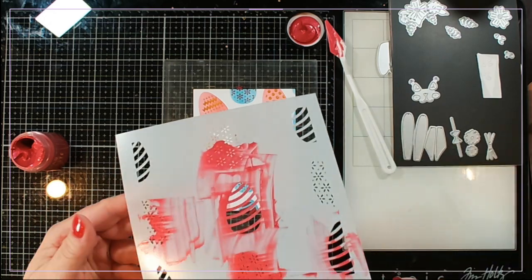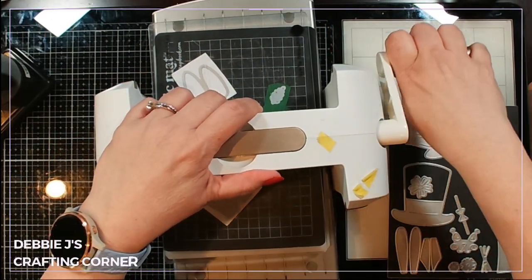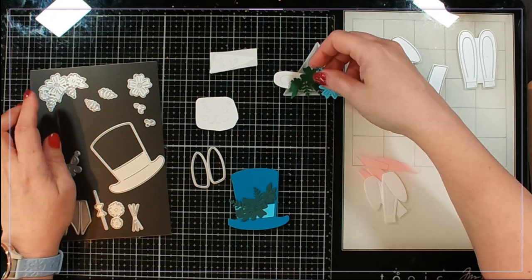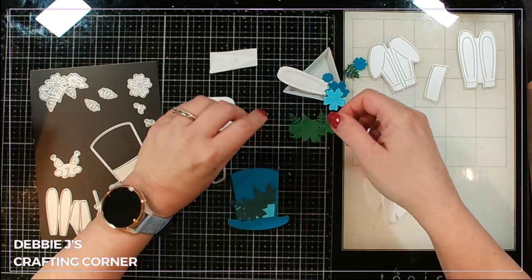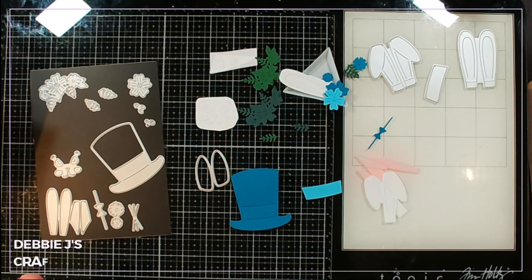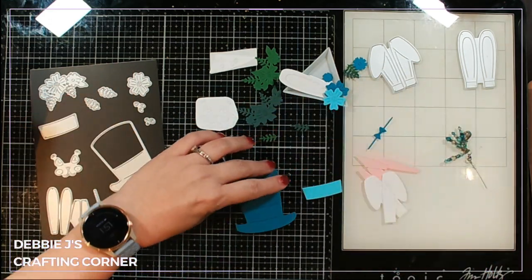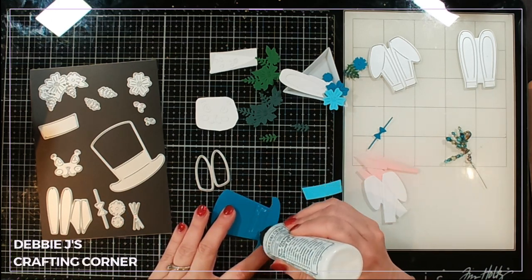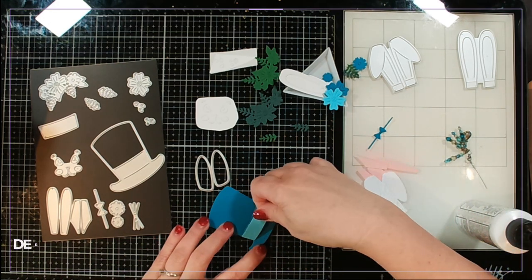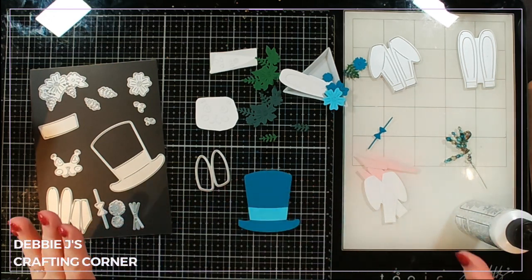I went ahead and cut out all the bits — pretty much everything is cut. I did cut out all of the flowers twice because I'm using two different colors of green, and I'm not sure what all I'm gonna put on here at the moment. I've basically got one of everything cut out, so we're gonna go ahead and start assembling. We've got our hat and our hat band. I'll show you which dies go with which pieces so you'll have a better idea when putting yours together.